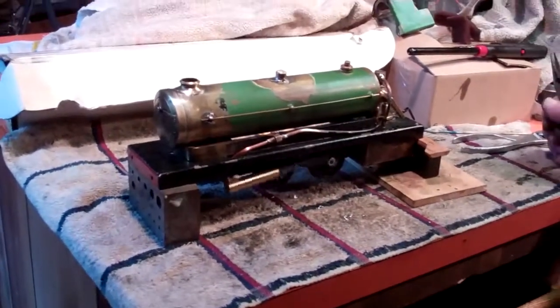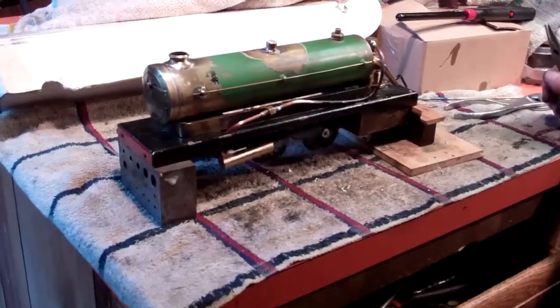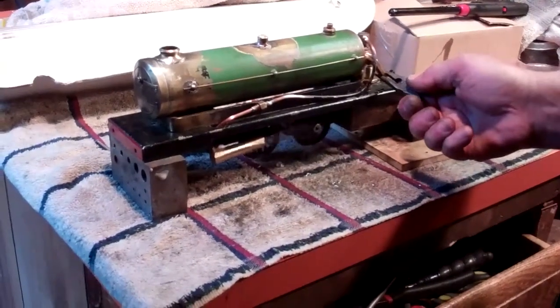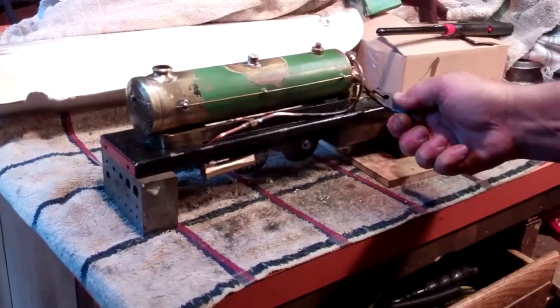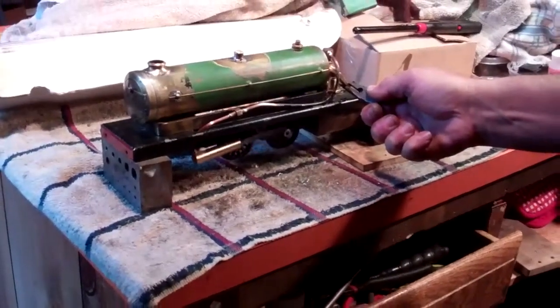Later on today I'm going to get the tender fixed up a little bit and then I'm going to try running it on the layout. I can't imagine you wanting to run it that fast — so that's it.